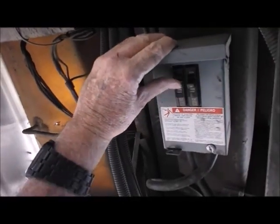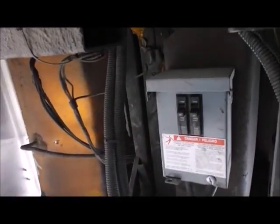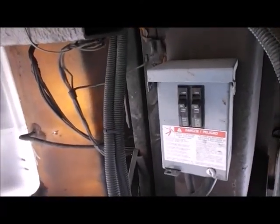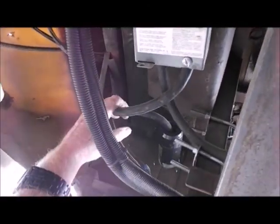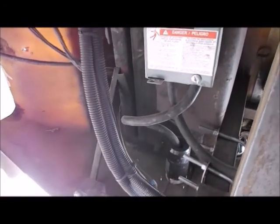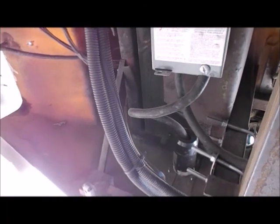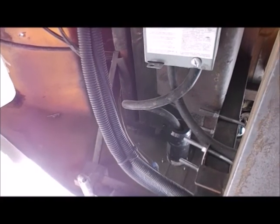Over here are my 50-amp circuit breakers so I can run 50-amp service. I've got it broken up into a 30 and a 20, and it's hooked up directly to the RV. I can plug in over here — a marine 50 right here — and supply this unit with 50 amps of service.